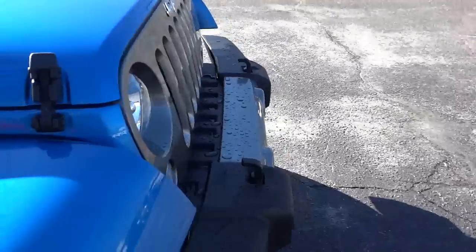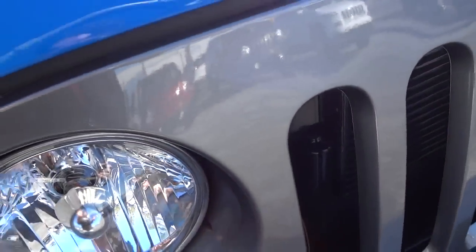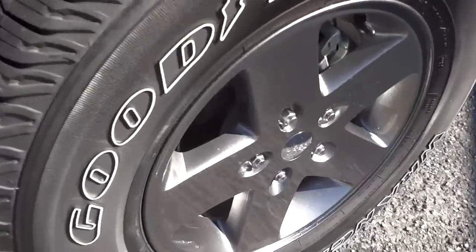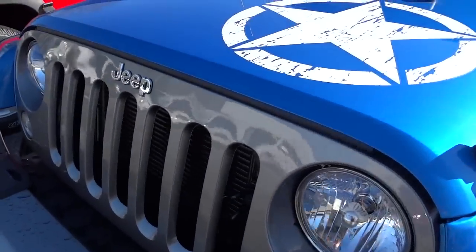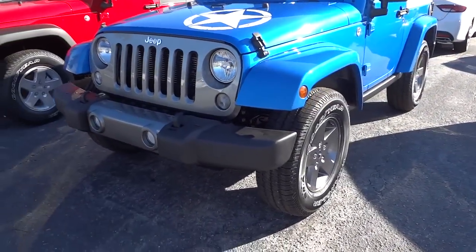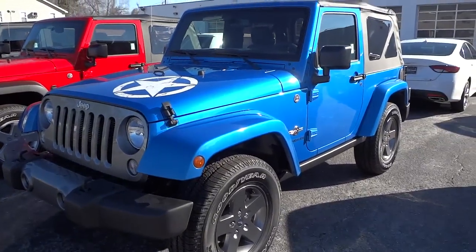Just looking at it, this front grille gray — I might be wrong — doesn't exactly match the gray on the wheels. It's a little off to me, but it matches enough when you're looking at it from a little distance.